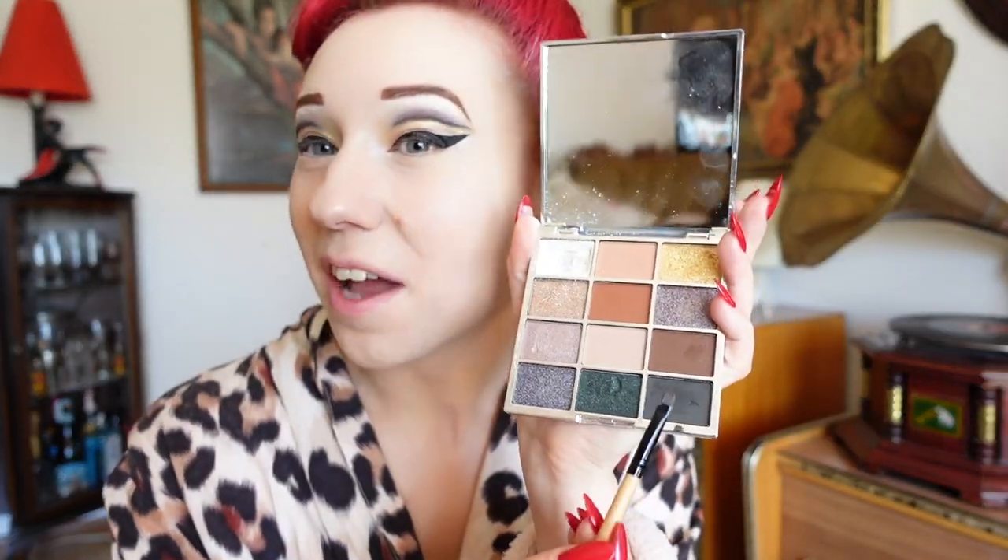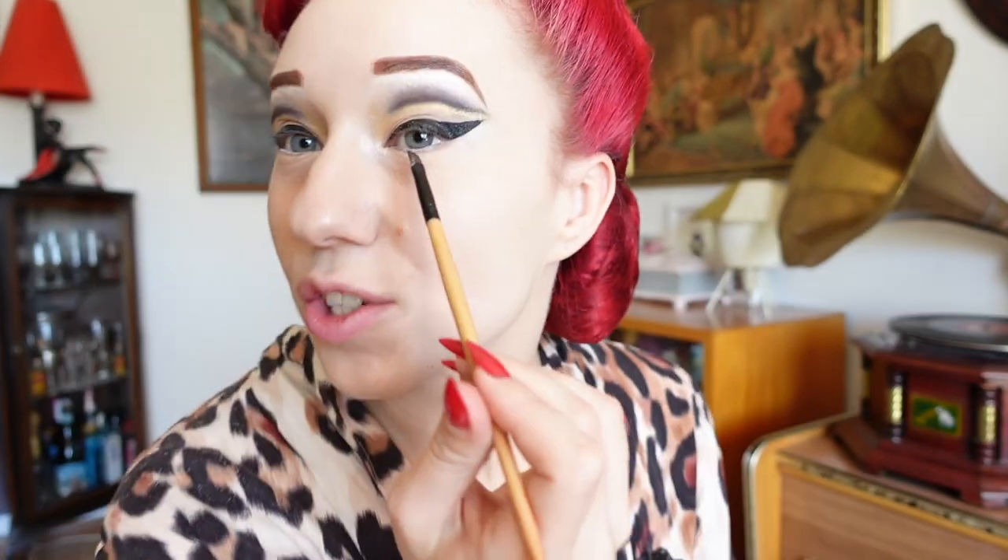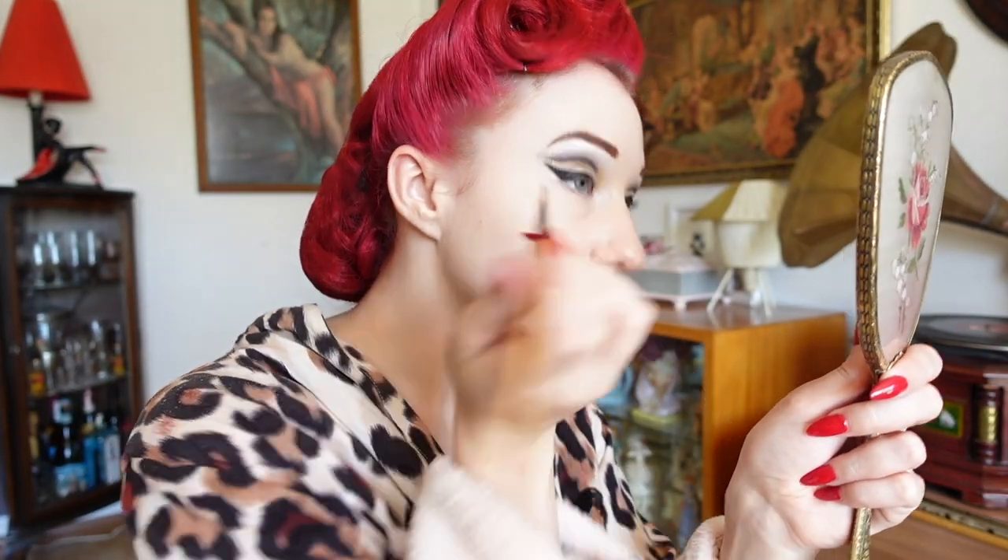With the black shade from the Starlight palette and a really lovely firm angled brush, I'm going to go under the eye and just draw a little flick going out. This will just give a little bit more pop for my eyes on stage. We'll next apply our false eyelashes.